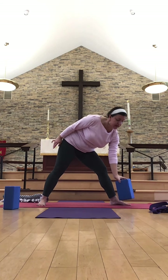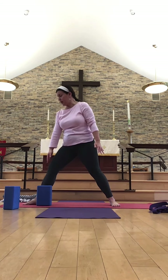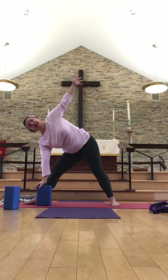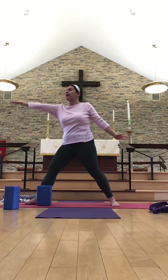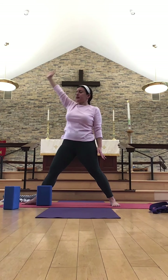Bringing your block with you to the other side and changing the track of the feet — bringing that right foot so it's facing straight ahead and the left foot straight out to the side. Placing that block just inside the left foot and making any adjustments to your stance. Inhaling arms up, shifting the hips behind you, and reaching, reaching, reaching forward — coming all the way down, finding our triangle pose on this side. Taking a few breaths here, really rooting down through that left big toe to engage the quad. Then using an inhale and the abdominals, coming back up to reverse triangle. Then slowly coming back down.